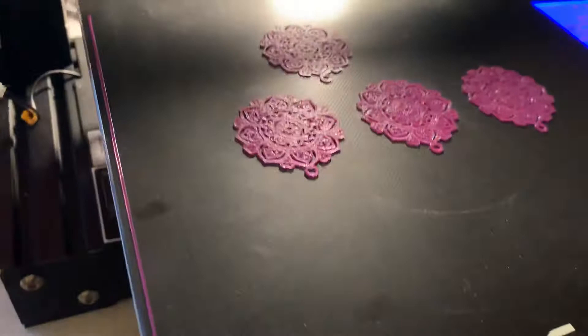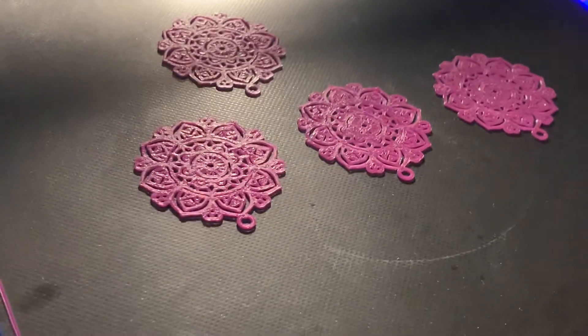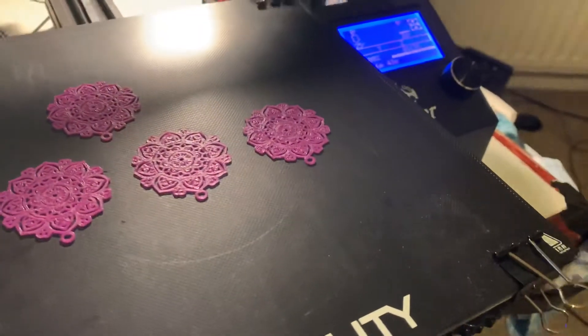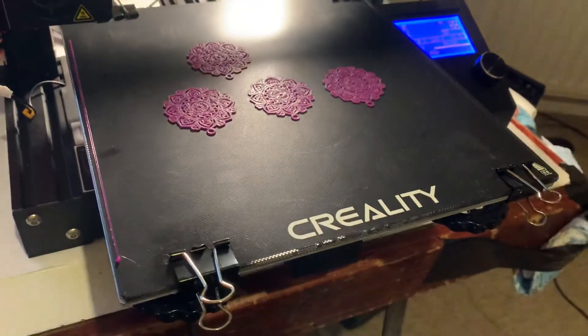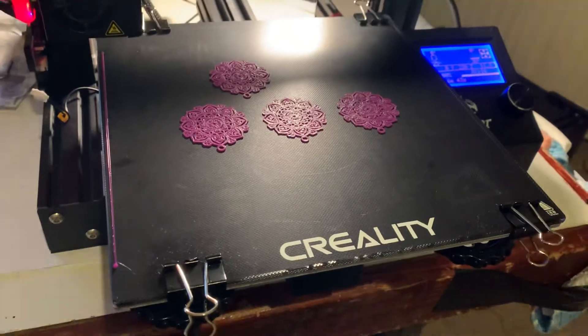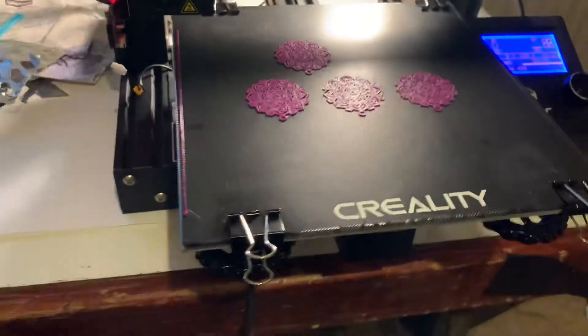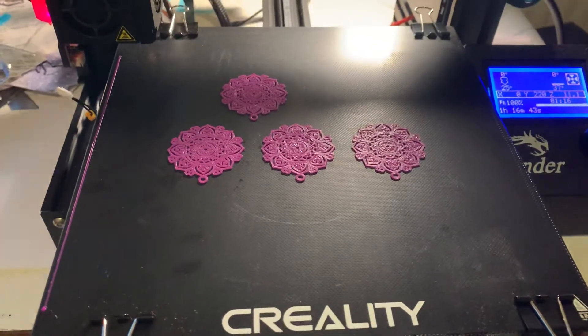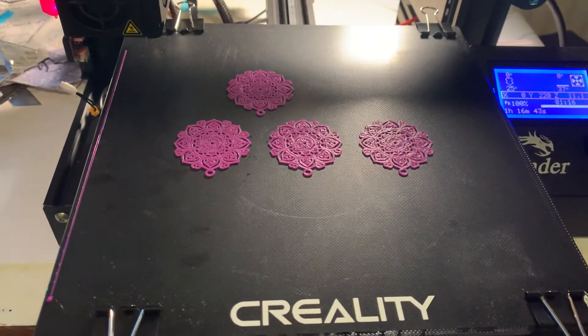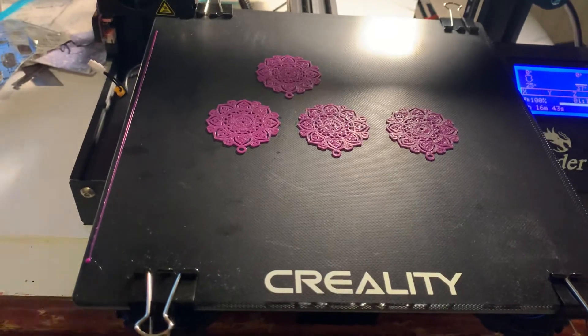To be honest, you can see my prints — they're coming out fine, they're well stuck to the build plate, and everything seems to be fine for the time being. But bear that in mind. One other problem you might encounter is that PLA might not stick too well onto the build surface.